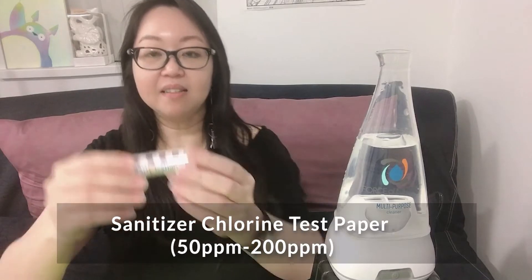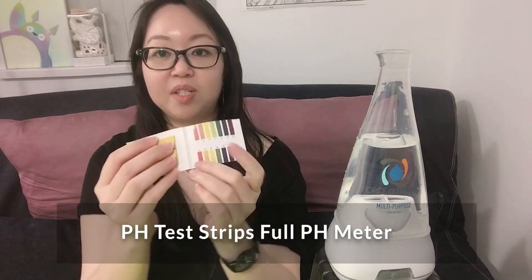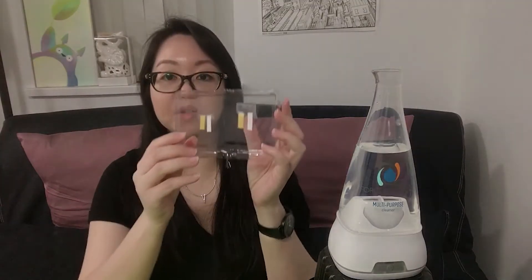We need to prepare a few things. First is this PPM test paper. Second is this pH paper. Third, I have a small tube to get the water out. We're going to do a small test.